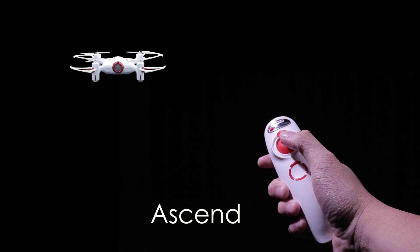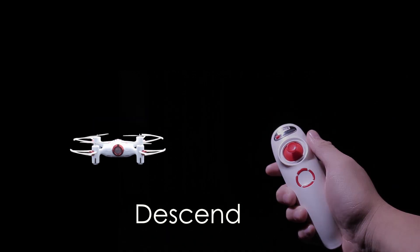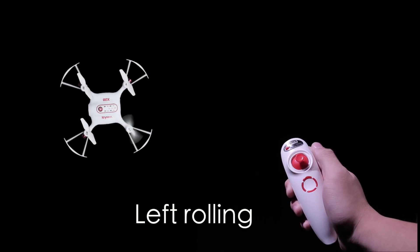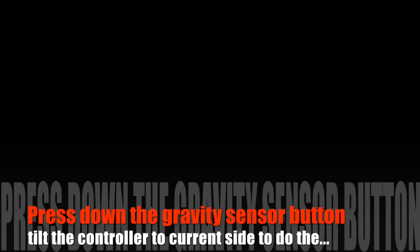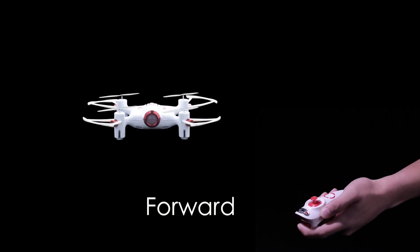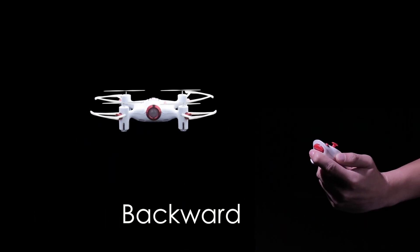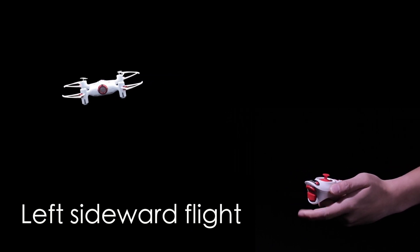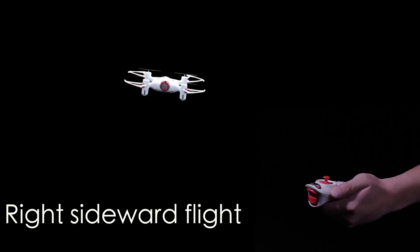Ascend. Descend. Left rolling. Right rolling.